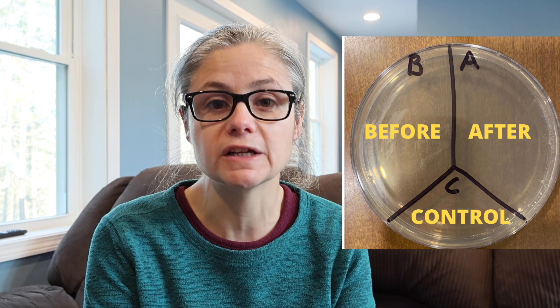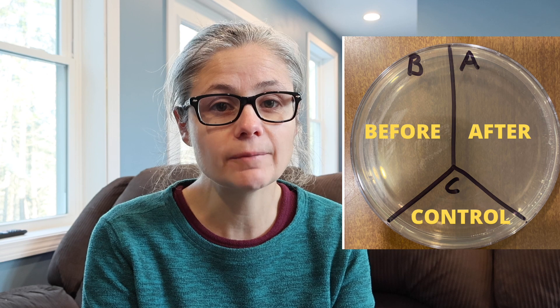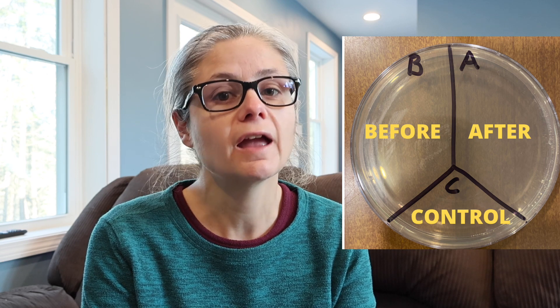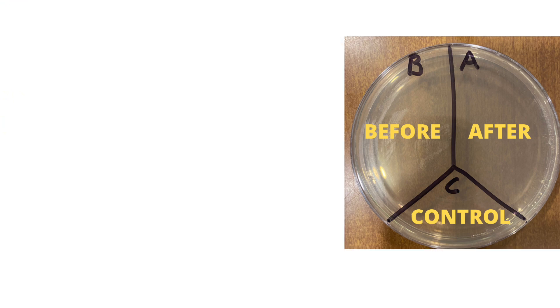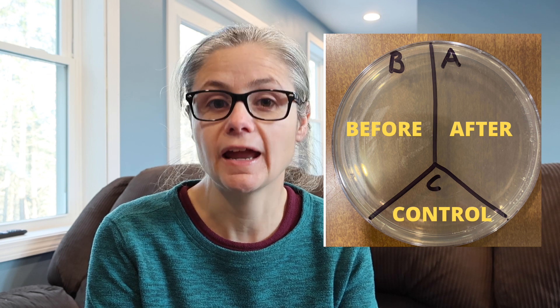Then I'm going to use a Clorox bleach spray — two cups of water, two teaspoons of bleach. This time though, I'm going to spray and wipe immediately. I'm going to spray, rinse with water, and then wipe. Swab the area again and place that sample in the section labeled A for after. The control section will have nothing applied. So let's see how well Clorox bleach removes bacteria from my home by not following the recommended six-minute sit time, but rather just spraying and wiping.